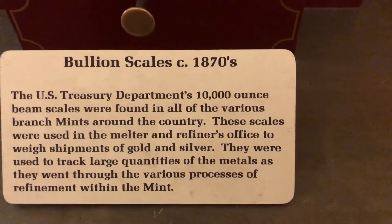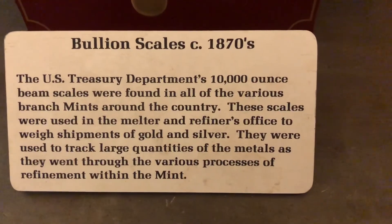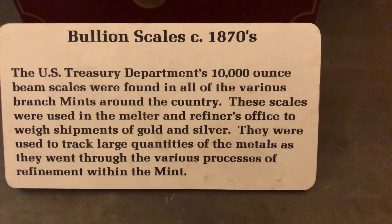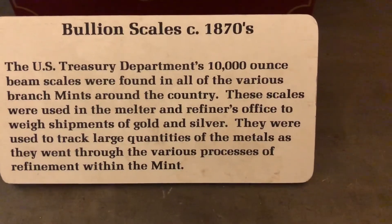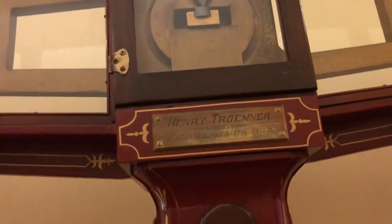Here's a bullion scale from the 1870s. And here's the size of the scale as you can see — it stands about ten feet tall.